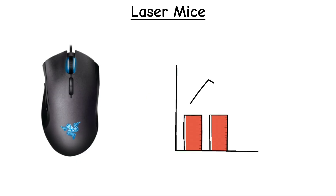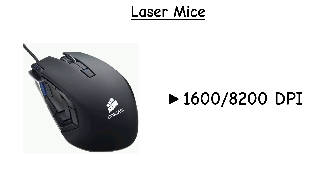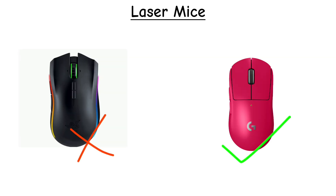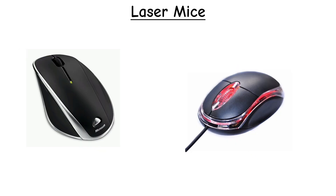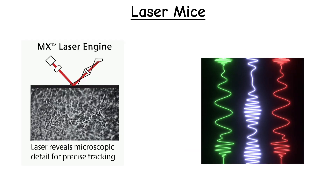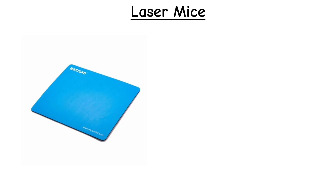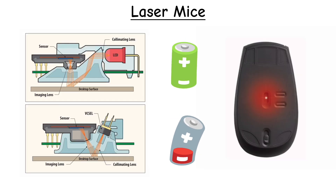Laser sensors generally offer higher DPI ranges than basic optical sensors, often between 1600 and 8200 DPI, and some models go past 16,000+ DPI. However, they do not reach the extreme DPI levels of today's advanced optical sensors. Laser sensors also offer better IPS, acceleration, and polling rates than normal optical mice, but still not at the level of advanced optical sensors. Because a laser reads deep into the surface texture, it can pick up too much microscopic detail, which can cause small jitter. And on some soft mousepads, it may introduce unwanted acceleration.